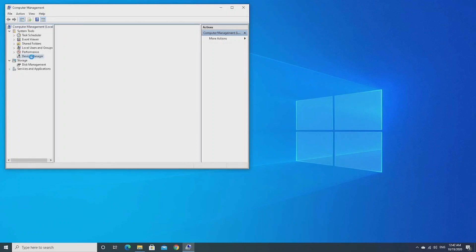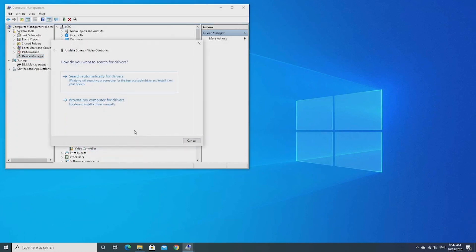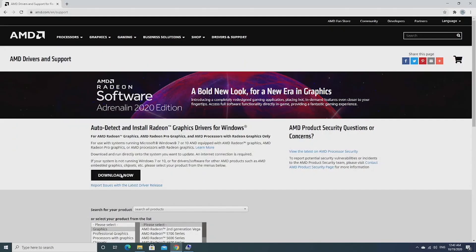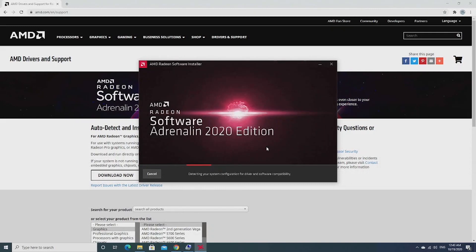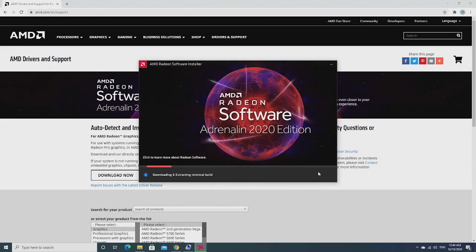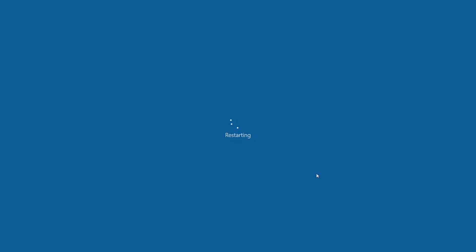Now let's boot into Windows and see what this card actually is. Let's open Device Manager first. As you can see, it's recognized as a Microsoft-based display adapter. Let's try to update the driver — since it was never released, it's most likely not in the Windows 10 driver database. Using the auto-detect tool, the driver recognized the card right away and installed the appropriate driver, which was a pretty painless process.